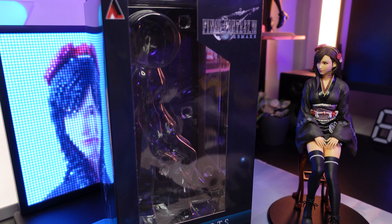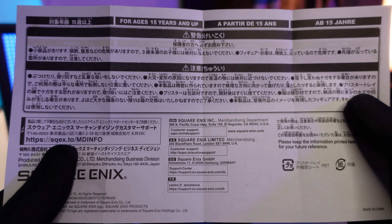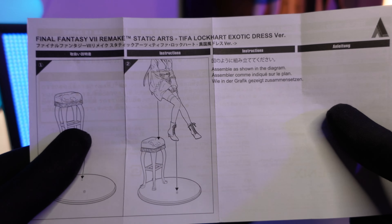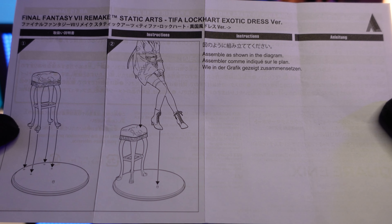You can already see an overview of Tifa and this time it looks kinda acceptable. We have an instruction sheet which tells us things we know even if we don't read it, but I'm sure it's mandatory to include that.